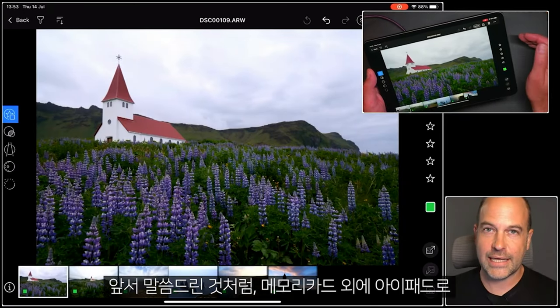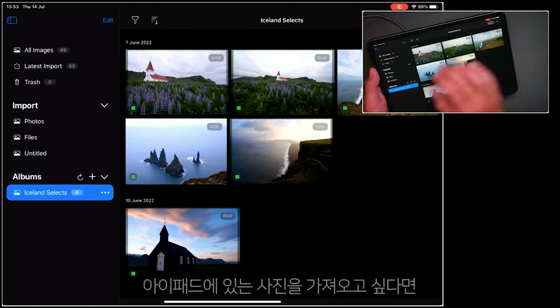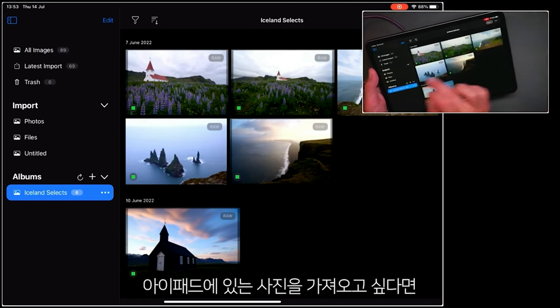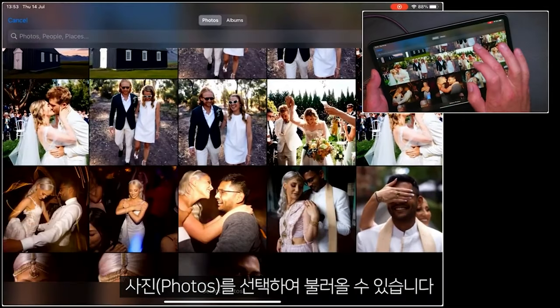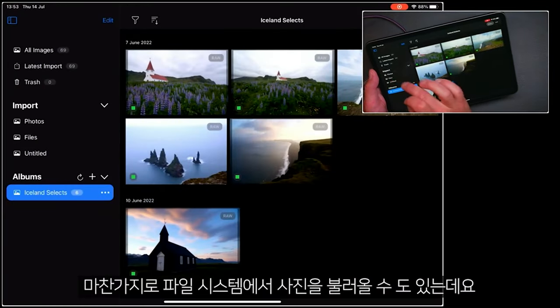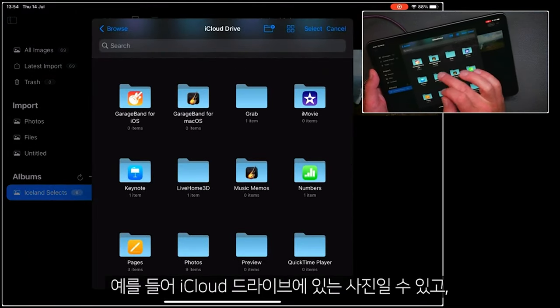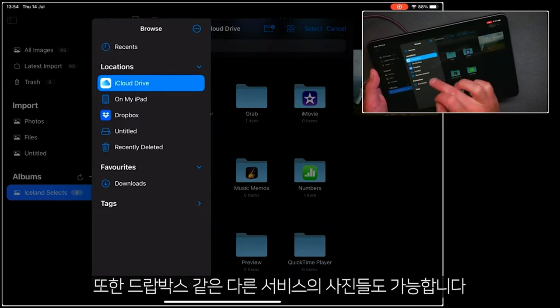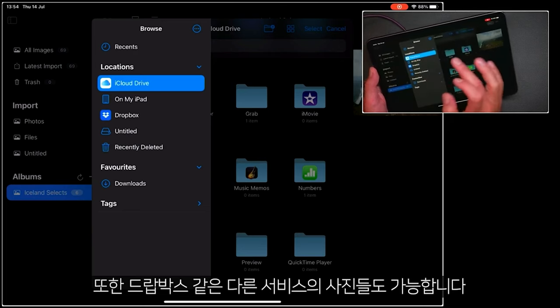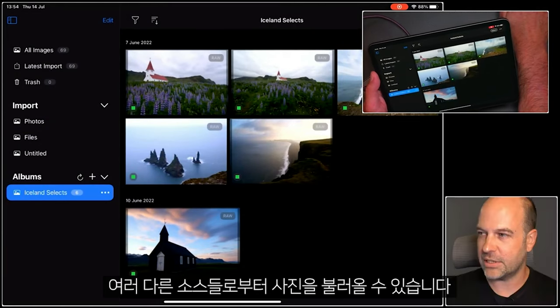As I mentioned earlier, there are a couple of other ways that you can import into the iPad, so let's take a look at those. Over here on the left-hand side, if I wanted to import from the photos already present on my iPad, I could tap here and then import those. Equally, if you want to import from your file system, you can do so — that could be from your iCloud Drive, for example, or even a connected hard drive, which will show up here. Or other services like Dropbox. So it's not restricted just to importing from a memory card; you can import from all those other sources as well.